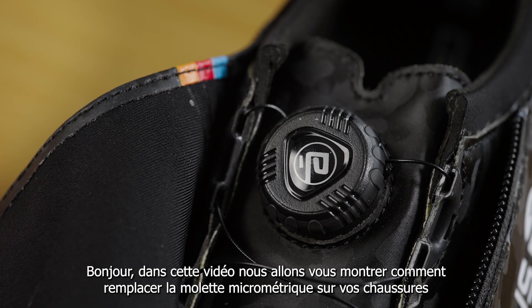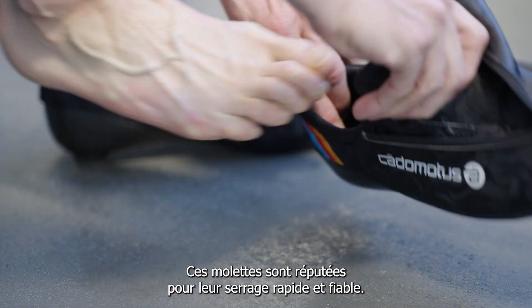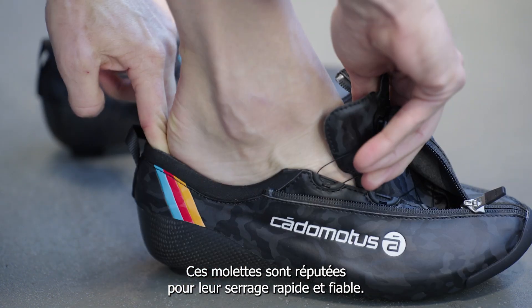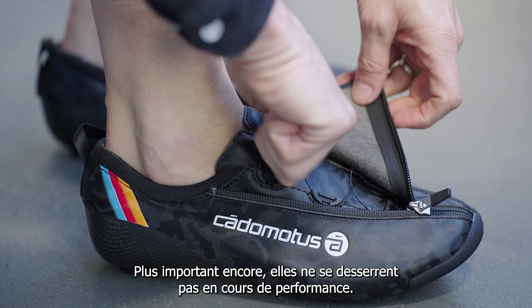In this video we will show you how to replace the disc dial unit on your shoes. The Katamotis cycling shoes are equipped with free lock MPK dials. These dials are known for their fast and secure tightening. Even more important is that they do not lose tension during your ride.